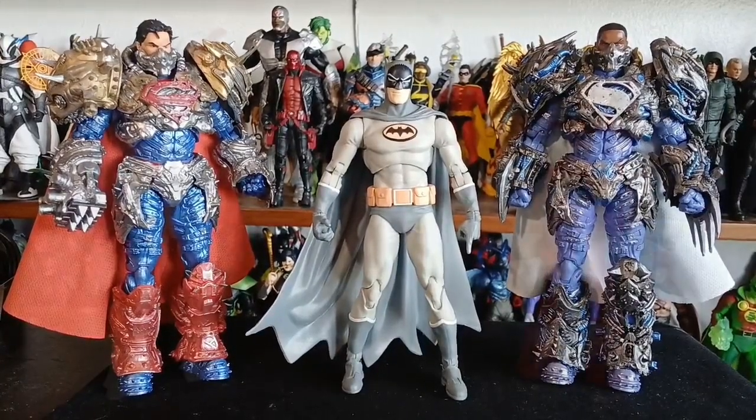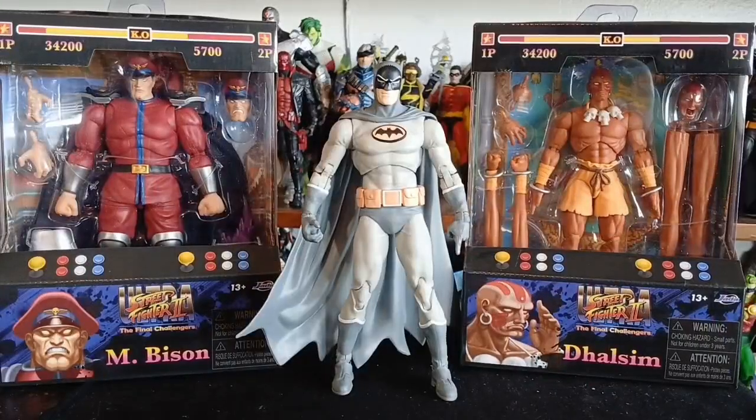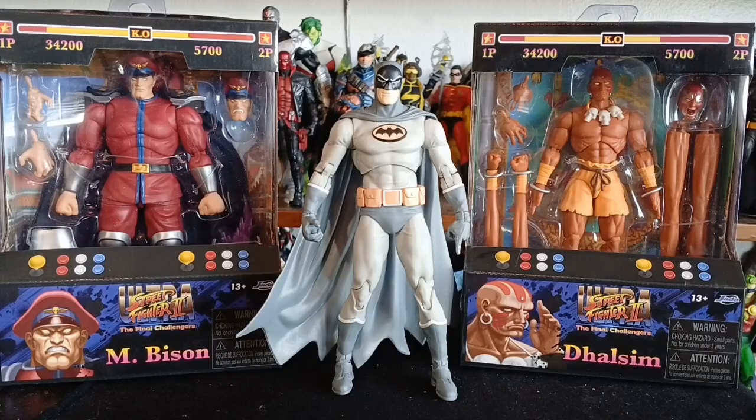Crazy enough, I'm calling these six-inch figures, but they look like they're exactly seven inches because they stand right up to this Batman. We have Matt and Nick Jackson cosplaying as Ken and Ryu — yes, they are tall. And we have two MUGEN Street Fighter 2 Ultra: The Final Challengers figures from Jada Toys, who was killing it with that line.